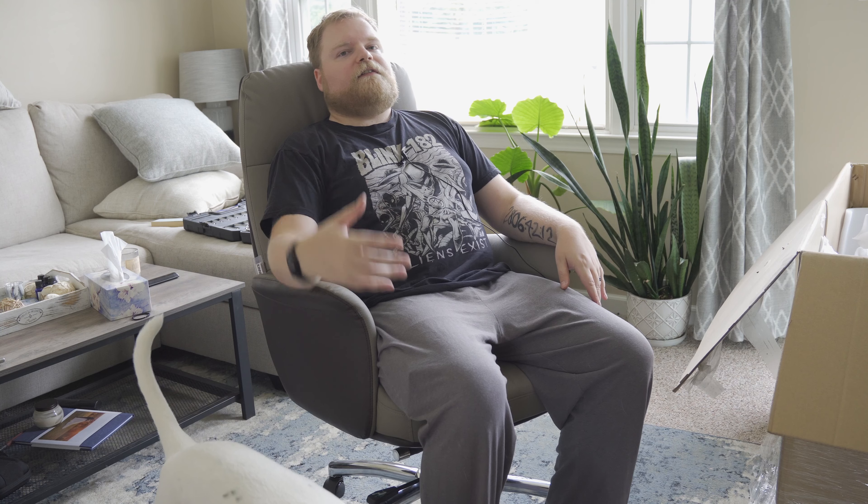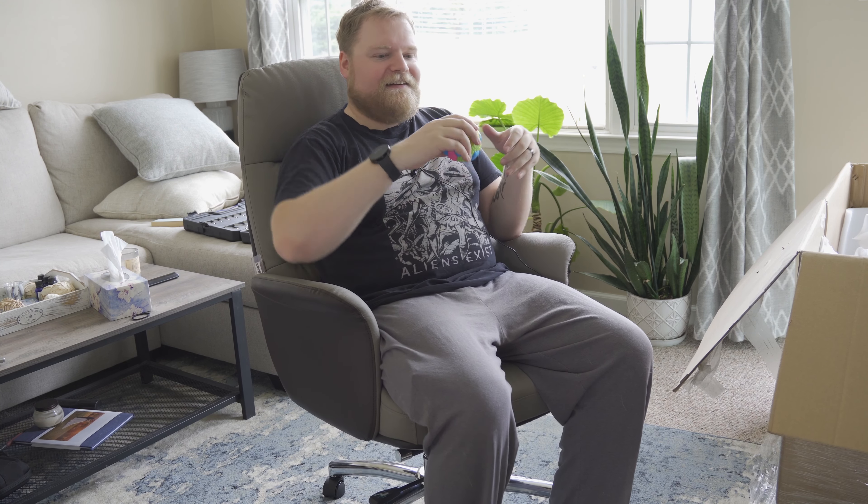The headrest is the perfect height for me — of course this depends on how tall you are. It's very padded, very cushiony, and super comfortable. I don't have any complaints about the headrest. A lot of times with chairs I feel like the headrest needs to come out farther and you have to really lean back to touch it, but that's not the case here. It's the perfect amount — if I want to lay back there's a cushion right there for my head.